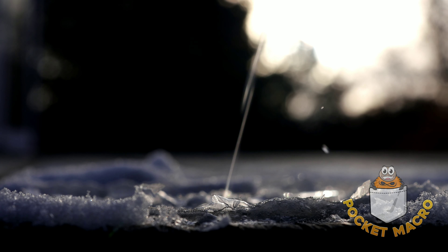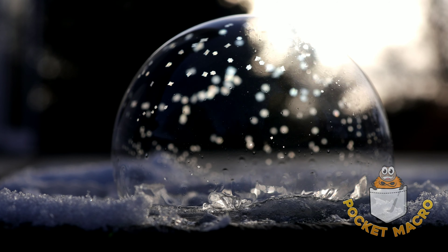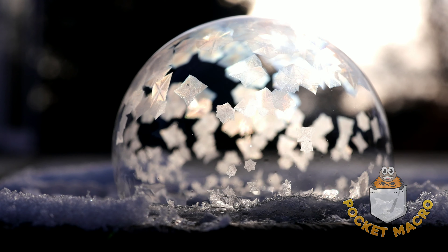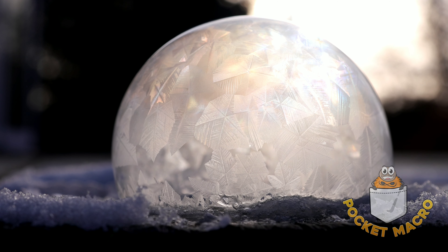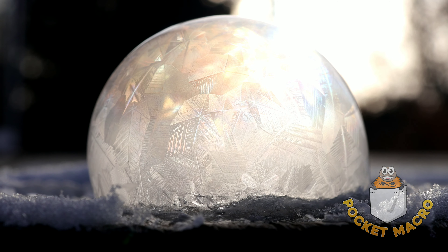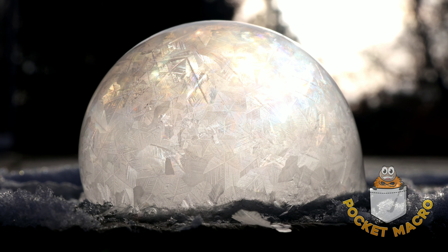Alright, here we go, another normal bubble. I wanted to get a second one just for comparison so you can see. Here we go, 4x speed, look at them crystals go, it's so pretty. Looks about like the first one — nice, consistent looking crystals, pretty normal looking. And boop, and pop.